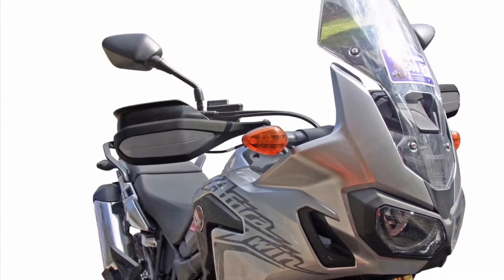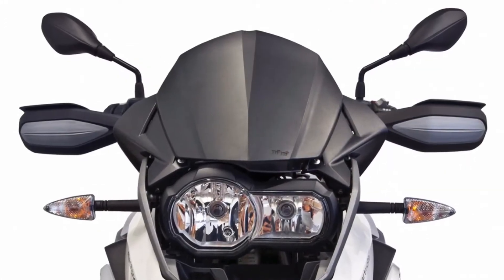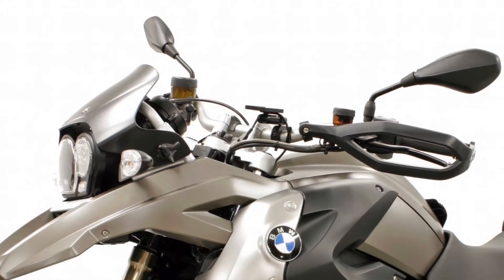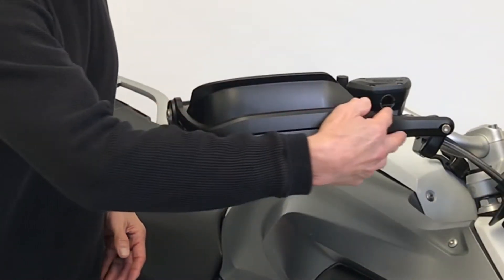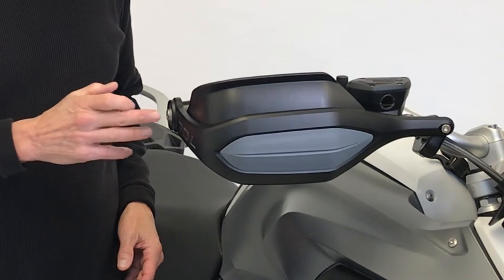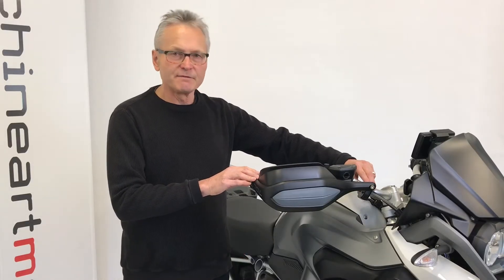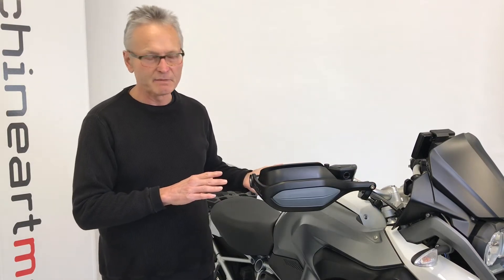From low temperatures to medium to high temperatures, to riding on the interstate in the rain, to riding on a single path over rocky terrain — all of those have been considered in the design. Fundamental is this very strong and broad 100 millimeter wide guard which mounts to the end of the handlebar and to the opposite end via specific mounting kits for the bike being mounted to.